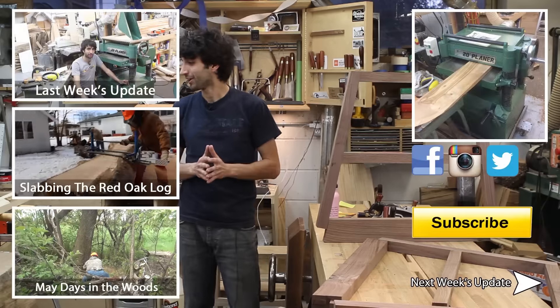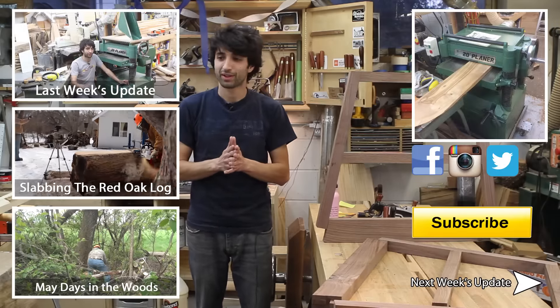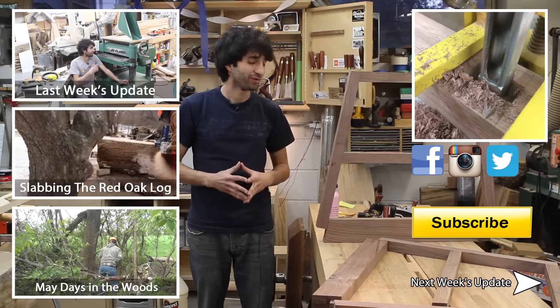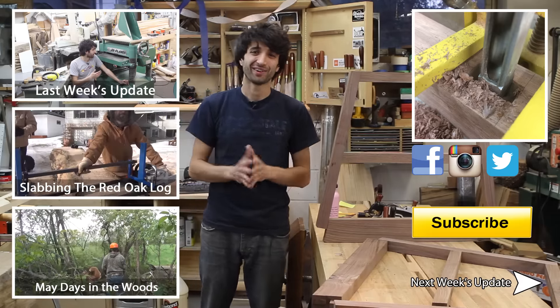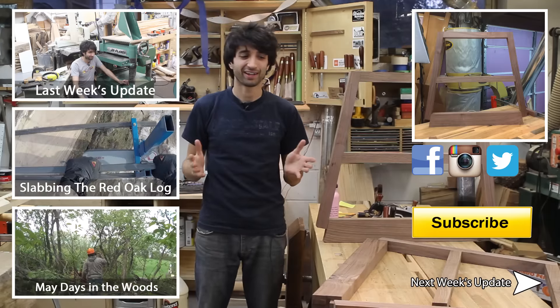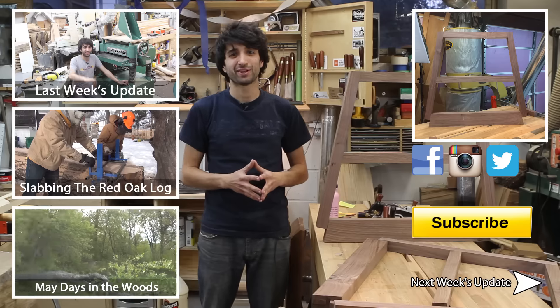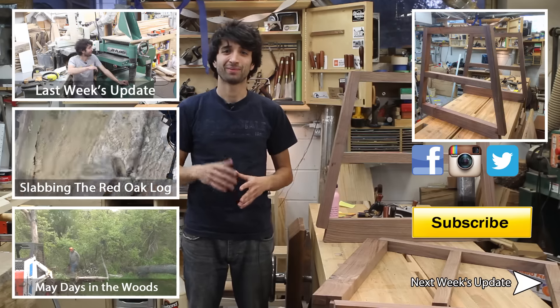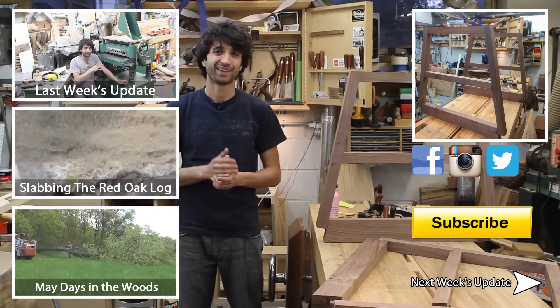That's about all I have this week in the shop — I'm going to call it uneventful but I think it's pretty cool. Thank you as always for watching, I greatly appreciate it. If you have any questions or comments about anything I showed today — maybe on angle joinery or something — please feel free to leave me a comment. I'd be happy to answer any questions you might have. Until next time, happy woodworking.